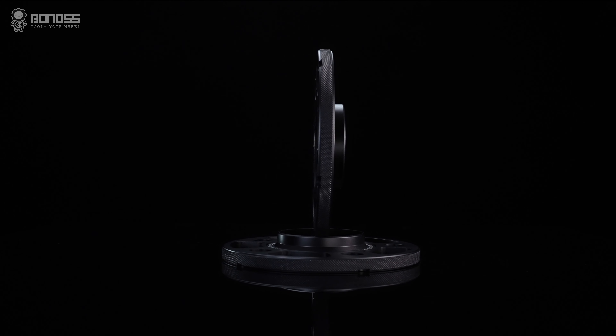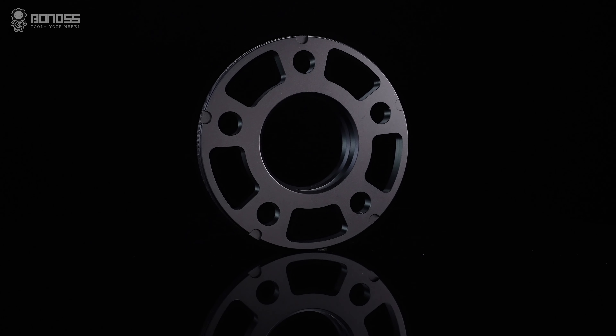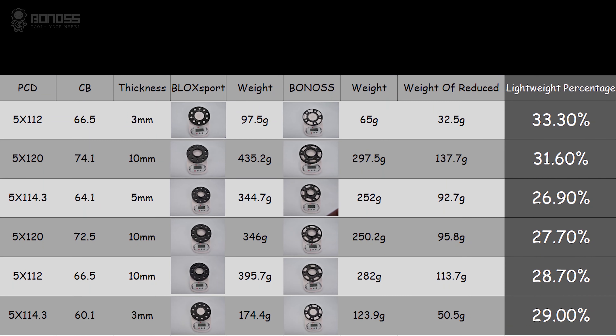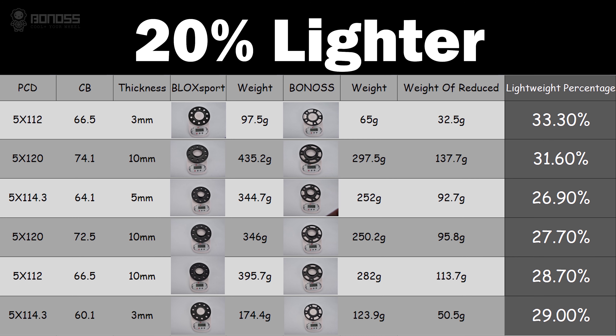Hey guys, welcome to bonus viewspacers unofficial. If you like our videos, give us a thumb up and make sure to subscribe. In this video, I'm gonna introduce the bonus Forge Lightweight Plus viewspacer and the bonus Forge grade 12.9 extending wheel bolts. Let's get it.